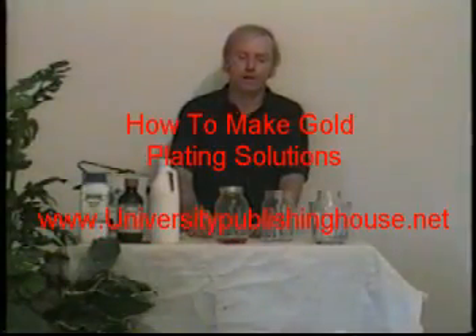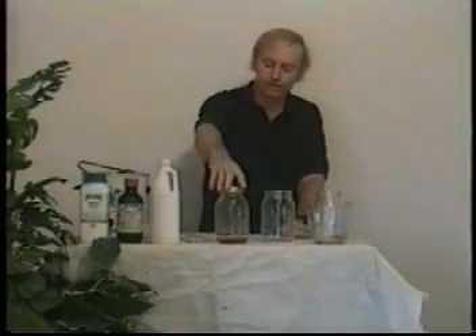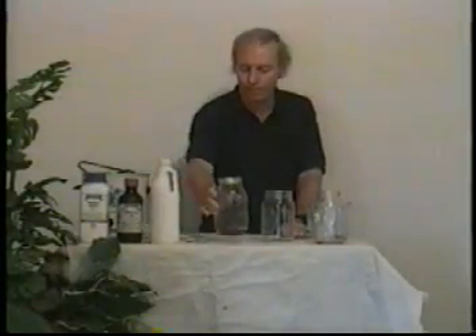Okay, let's make some gold plate solution. Now what I've done — I cut a one-tenth ounce maple leaf coin into thirds, and I put just a piece of metal in an ordinary bottle like this.